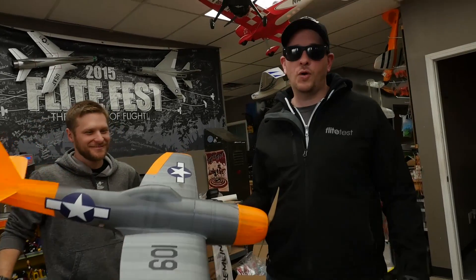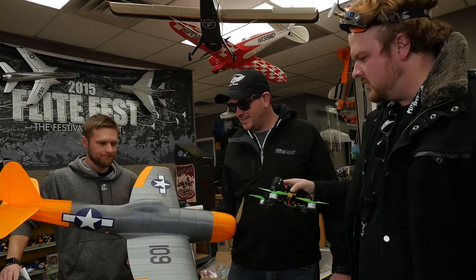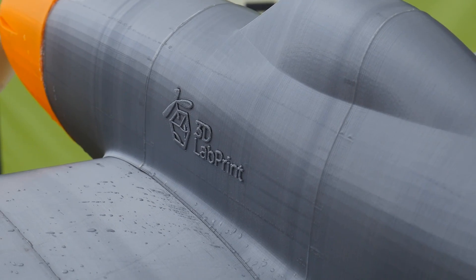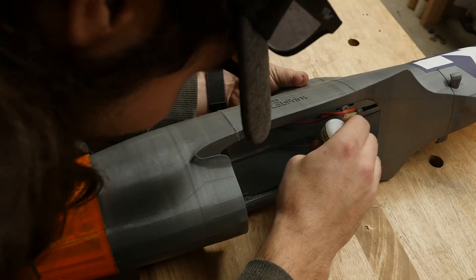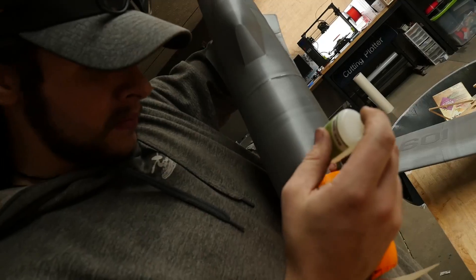We had a debate going on about what happens with cold weather and 3D printed airplanes, because we always wait for the best possible conditions. Believe it or not, this whole plane is 3D printed. Stepan from 3D Lab Print hooked us up initially with a huge box of planes. Part of the reason this one never flew is because it was damaged in the mail, but luckily with the help of Chad and Josh we glued it together and we think it's airworthy. We'll see how it holds up to this cold.